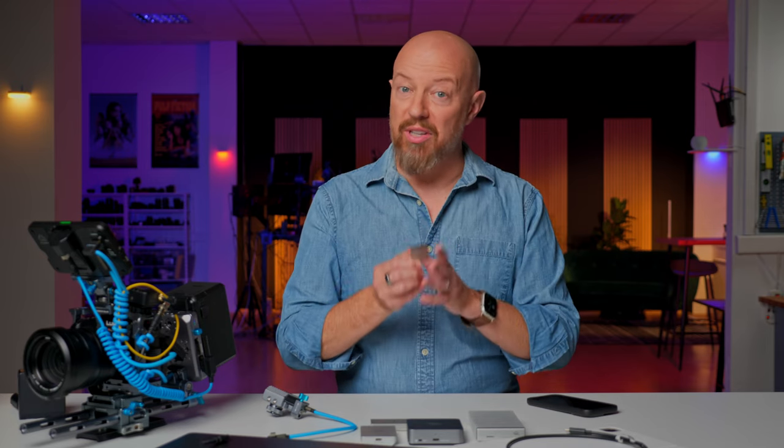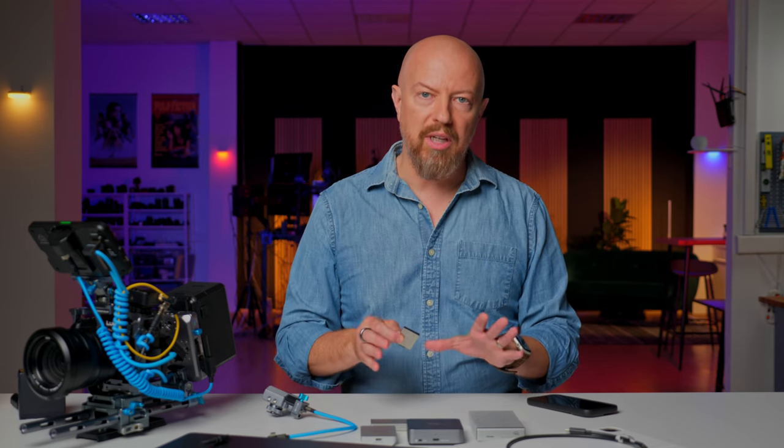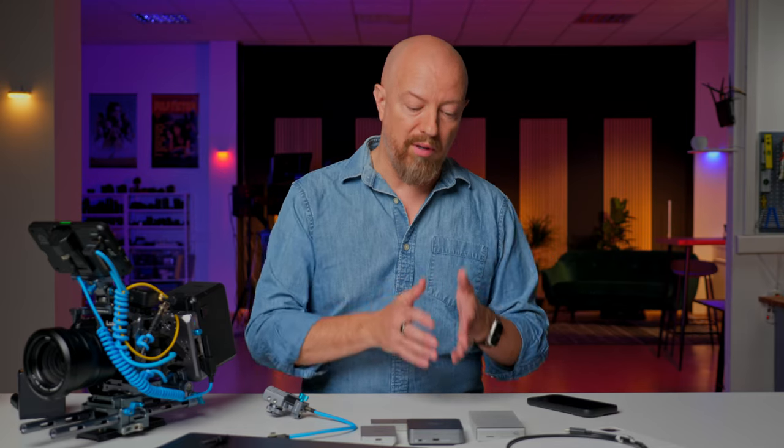These are the only cards I owned that would actually support the write speeds of the camera. Now, this card on its own will allow you to record to it, but this isn't the entire story. OWC sent over a whole collection of kit that goes along with this — kind of the entire ecosystem. Obviously you need the fast media, but if you only have fast media and no fast reader, you're going to be spending a lot of time copying files off.